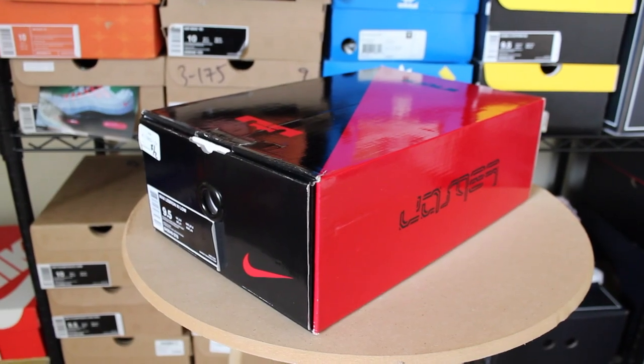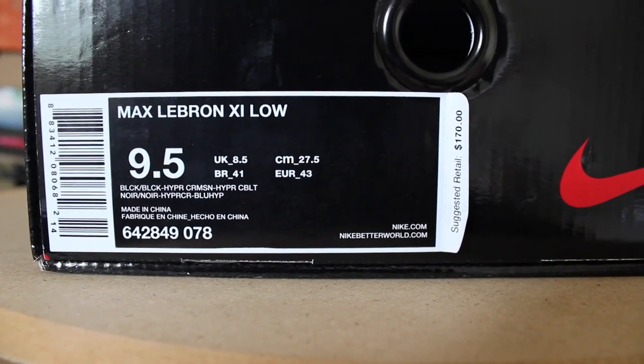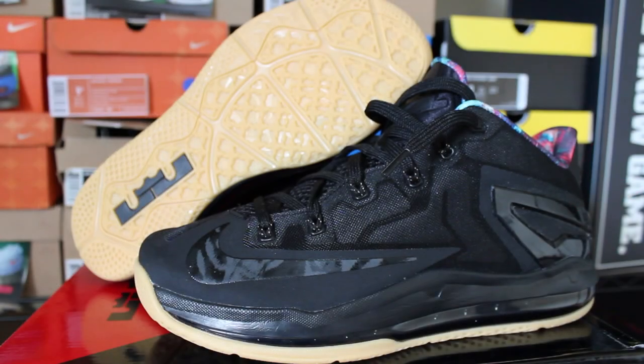As you guys can see, it's a LeBron pickup — the Max LeBron 11 Low, size 9.5. These retail for $170. To me, hands down, this is probably one of the best LeBron 11s to release. Some of you guys may disagree, but when pictures dropped of this shoe — especially with the gum bottom on a black colorway — it was no question, I was getting this shoe. I actually tried to get them online and struck out on Nike.com.